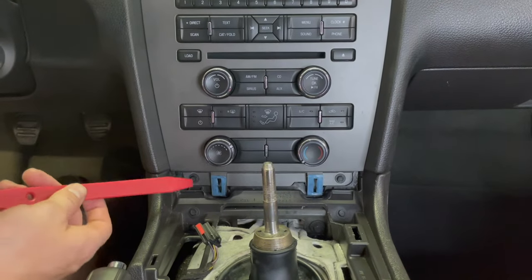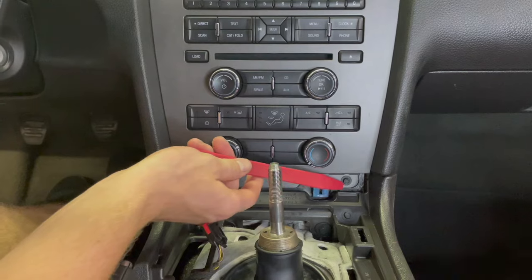To remove the head unit it's two screws right here — seven millimeter.